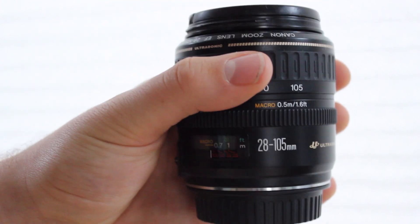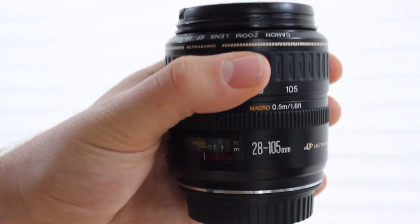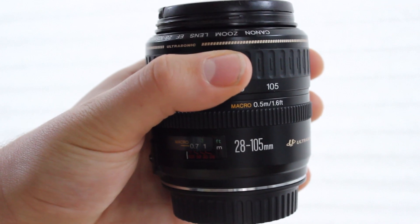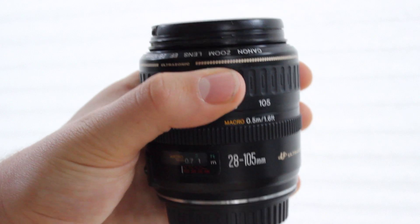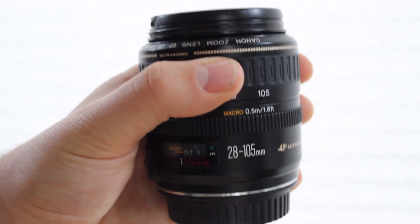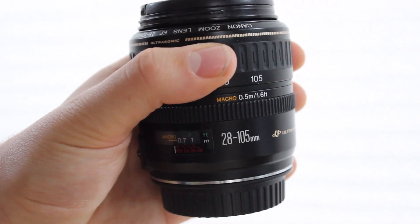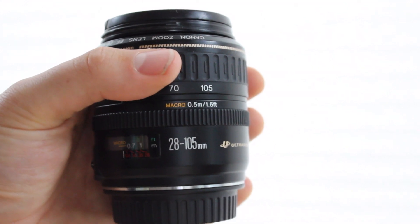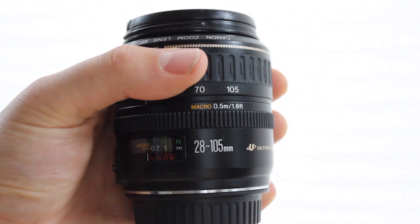Talking about autofocus, this is a USM lens, which means this is going to have awesome autofocus. The autofocus on this is silent and really quick — it's one of those lenses where you don't even know it's autofocusing. It's not quite as perfect as the newer STM autofocusing systems, but it is more than sufficient. No complaints about the autofocus whatsoever. When you compare that to the 18-55mm, which is very loud, extremely inaccurate, and not particularly fast.